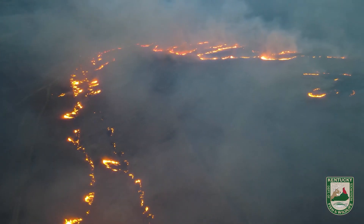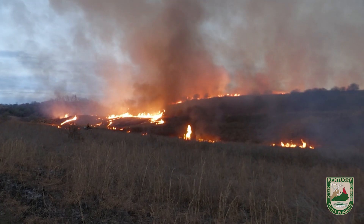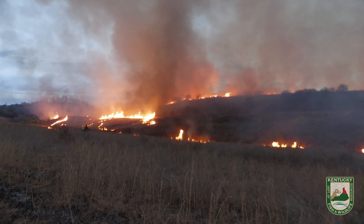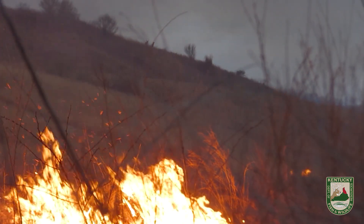Right now we're doing mop up, which consists of crew members going around and running the whole unit to make sure that all fire is out. Fire is good for all wildlife, and I hope that this is able to continue throughout the southeast.